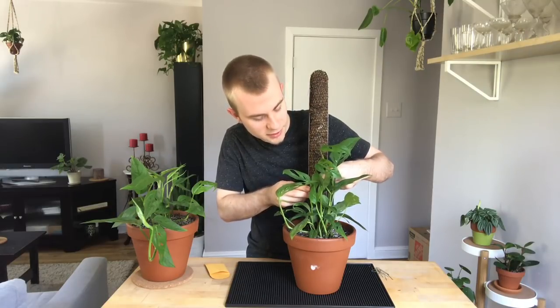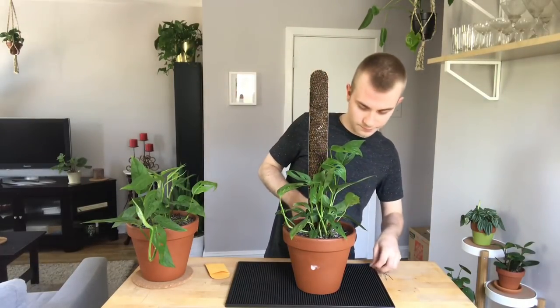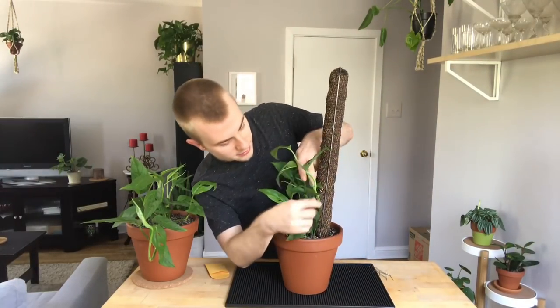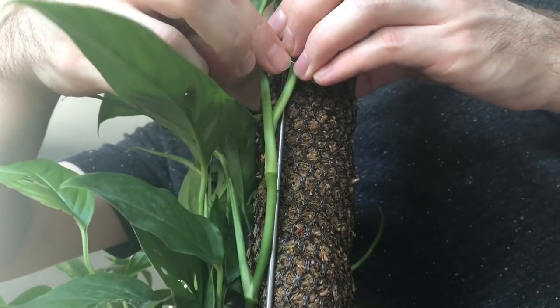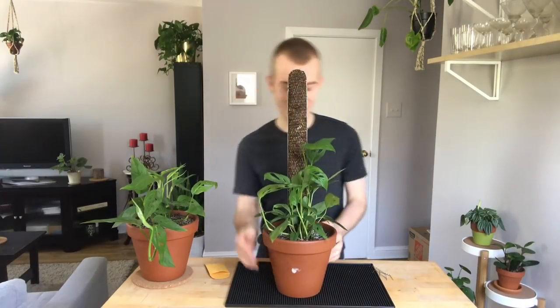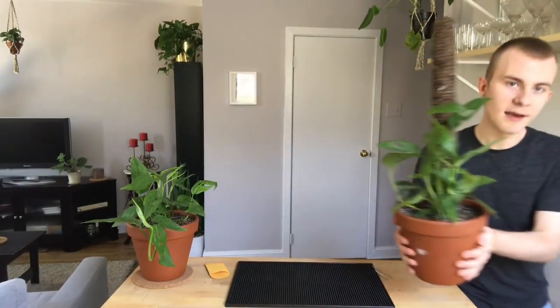That will also encourage it to shoot its air roots into the moss pole. All right, I have one of them up, so let's do the next one. This is actually quite easy — they just really stick right in there. I was worried they weren't going to hold in place, but these stems are small enough that I think this is going to hold really well. So this right here is my Monstera up its moss pole. I think this is going to grow really, really well. I know it doesn't look like much right now because the vines aren't that long, but it's only going to continue to grow.